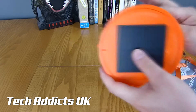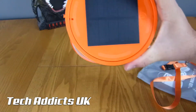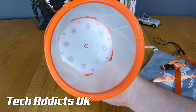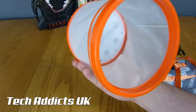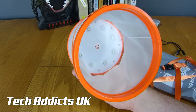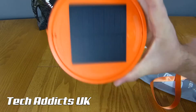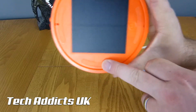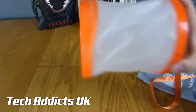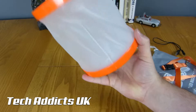Down the bottom we have a large solar cell and what looks like a power button. Inside we've got 8 LED lights and it's waterproof and magnetic. So maybe these are magnets here - that would make sense, so you can stick it to something or on top of something so it doesn't slide off.